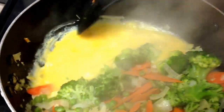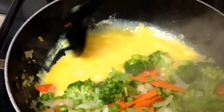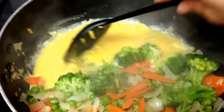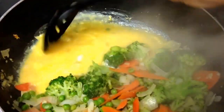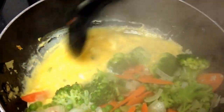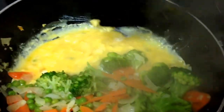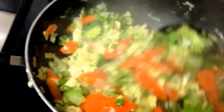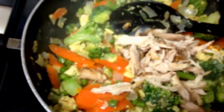My husband loves the egg, so I put four of them — he's going to be really happy. I usually put like one egg for four people, but he's going to be happy. Just like scrambled eggs, move it around until it's all cooked. Now I'm going to toss in the chicken and the rice.